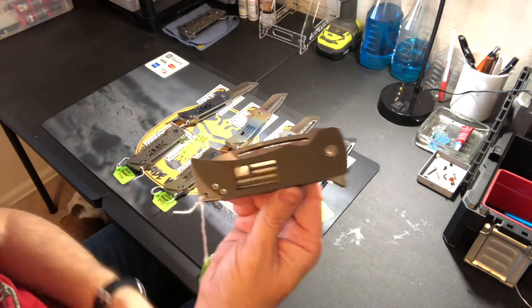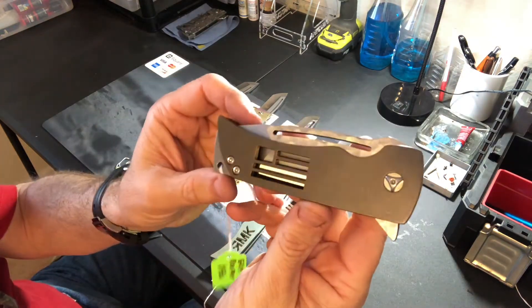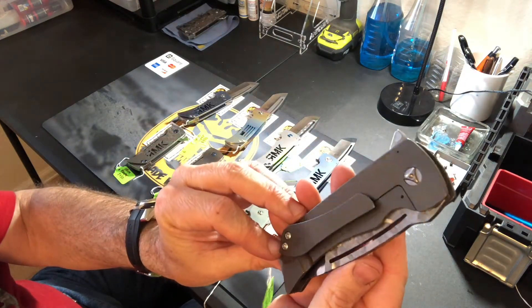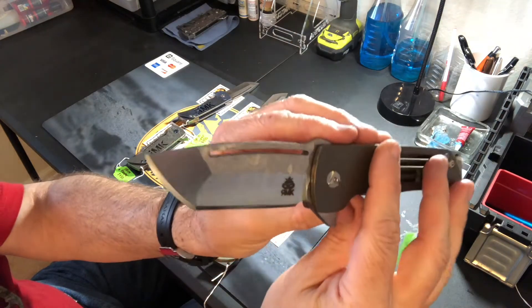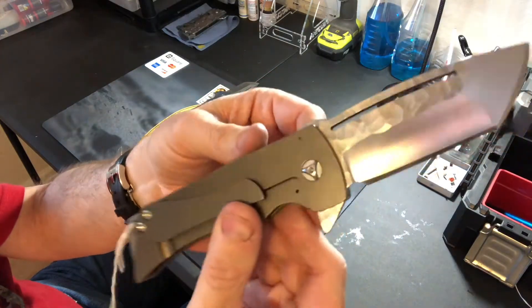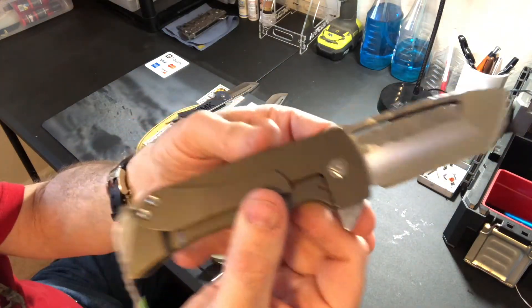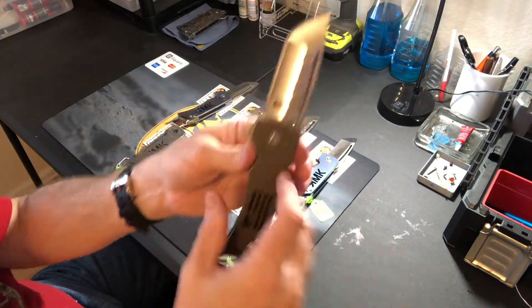This one is dark bronze — tumbled first, then bronze anodized — with a USA flag and a carved blade on the flats. Standard $450 price.